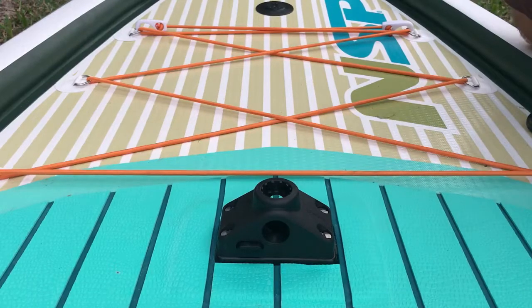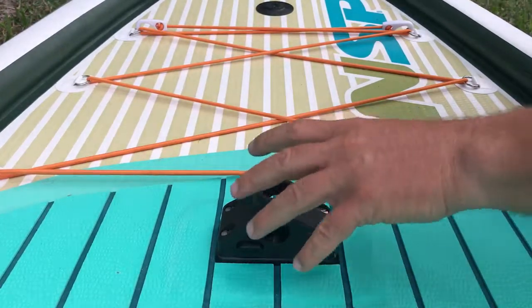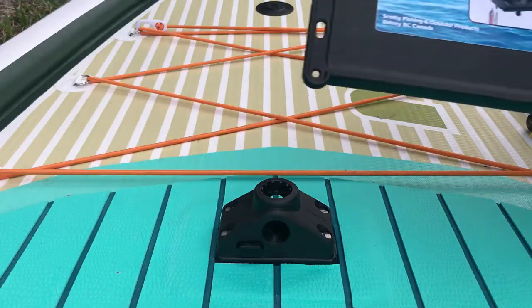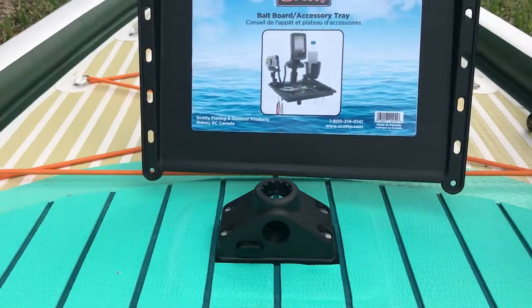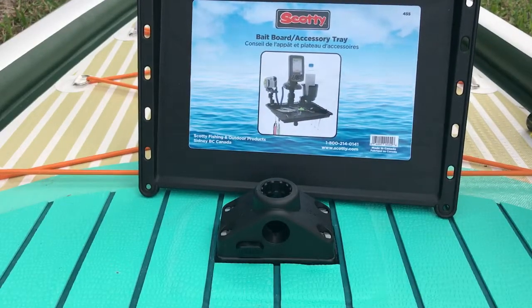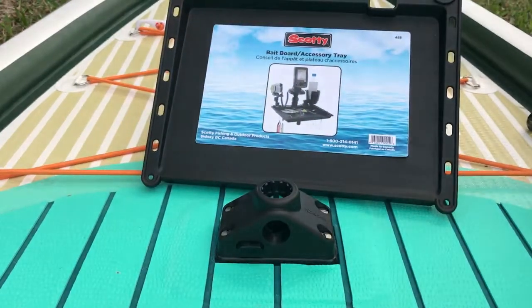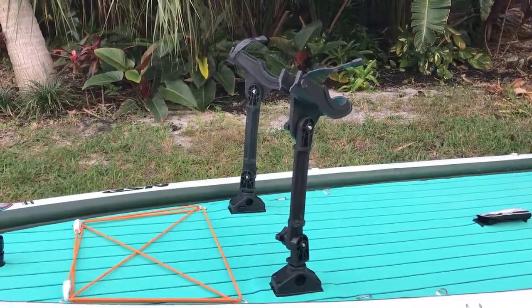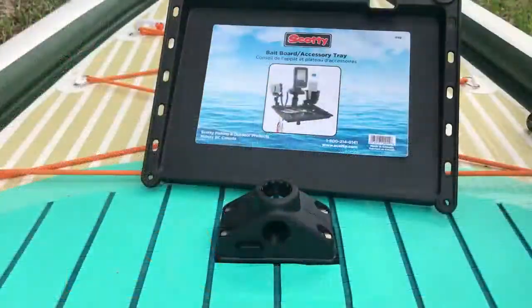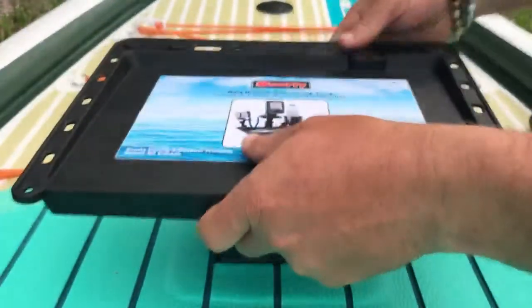We're going to add one other feature, and then I'll show you how you're ready to go. Scotty has all kinds of mount variations. This is on the front of my board, and one of my favorite things up here is the bait board accessory tray. I like it so much because it helps me set up everything I need — I can hang my hooks on here, I can put my pliers. You also have another option: you can use your rod holder. Now just putting in the bait board, you'll notice because of this click button, it's going to go ahead and lock in.